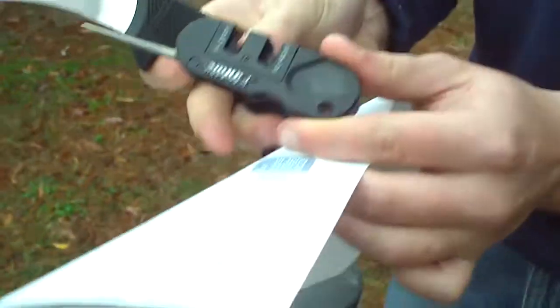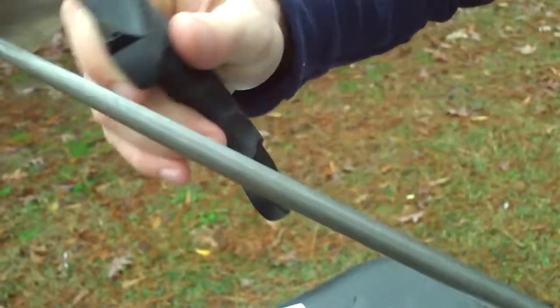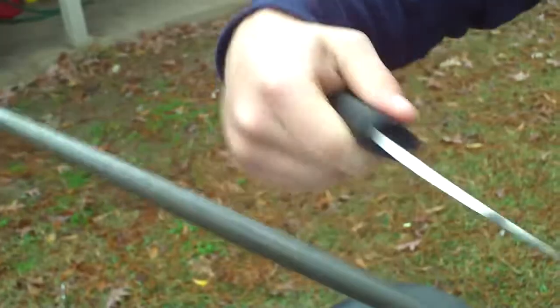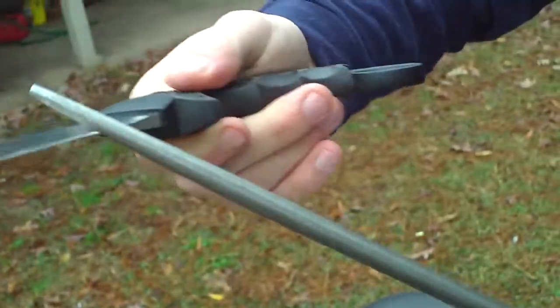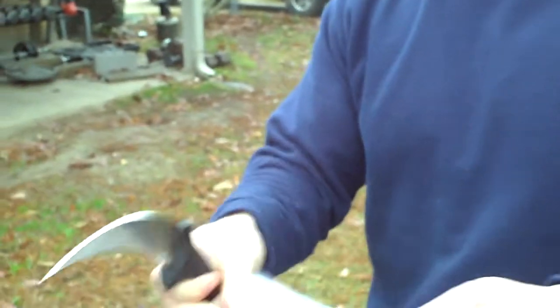I want to go over the Chef's Nick again just to show one more time — it's not really hard — in slow motion. I explained those in the first video, and now I want to see if I actually did sharpen it, and if I didn't, I'll sharpen it.